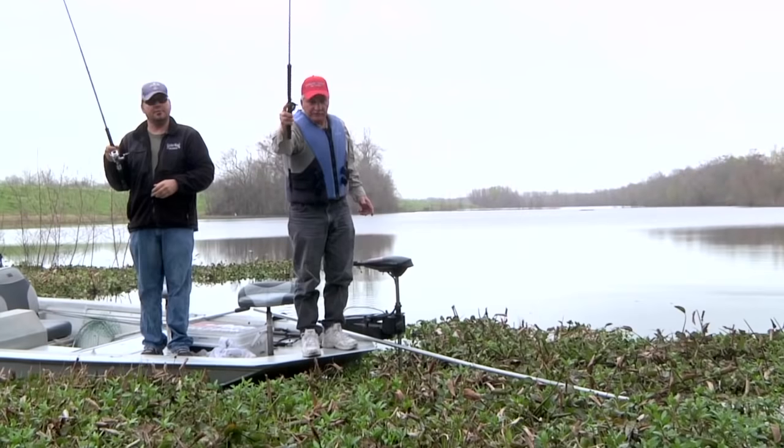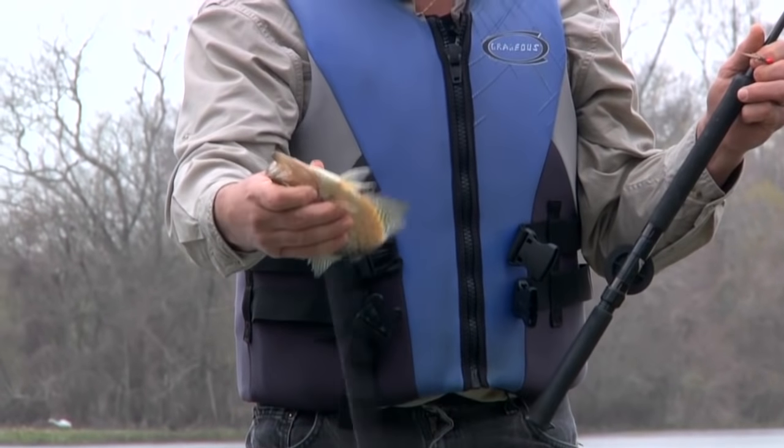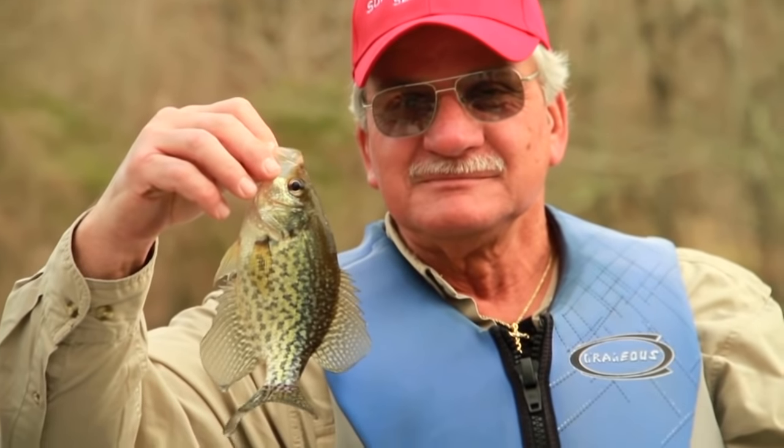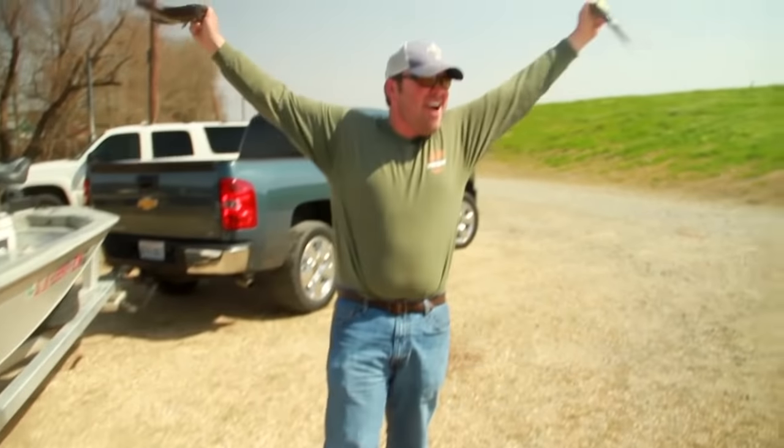I think the biggest reason to be excited about saccalay fishing in the springtime — and I even know this from my past — is that is the prime time. The serious, die-hard crappie and saccalay fishermen like Mr. Murphy, they fish them year-round. And more power to them. But for somebody with maybe not as much patience, like myself, I want to go with a bite.